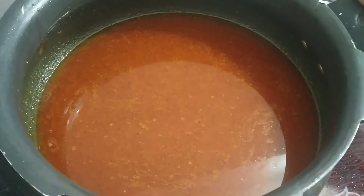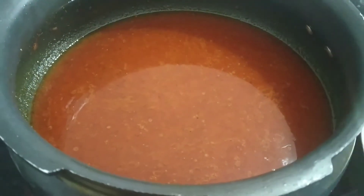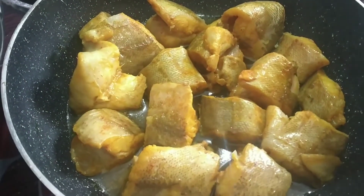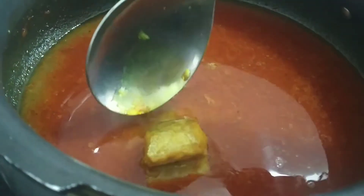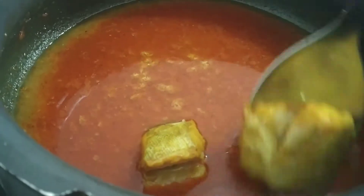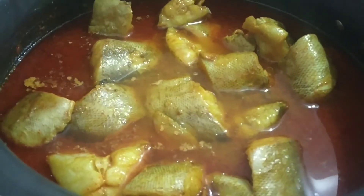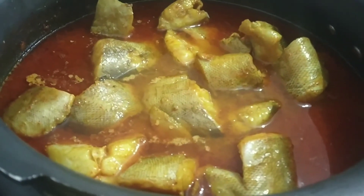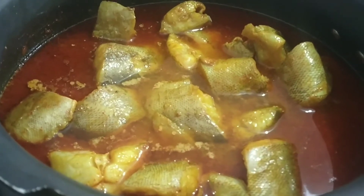Now I have the fried fish ready. I will add the fish into the curry very gently, because the fish is soft. Now cook on high flame for 1–2 minutes. Don't use slow flame because the fish is soft and it will cook very fast.